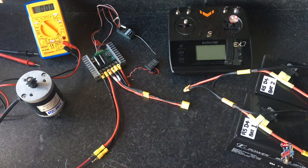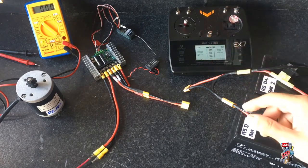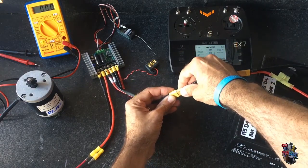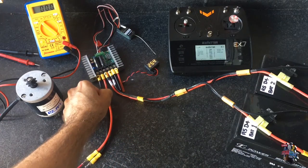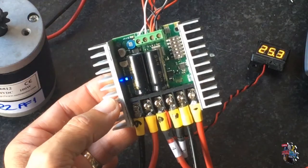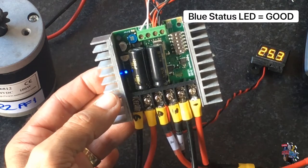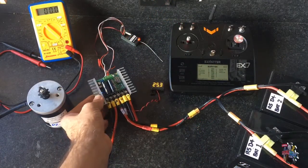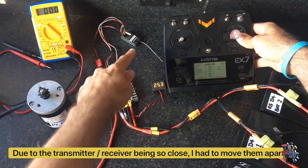There would of course be a main power switch between the batteries and the speed controller. So now we'll power up the transmitter and then connect up the battery to the speed controller. The receiver is flashing, indicating that it has connection, and on the speed controller itself there is a single blue LED light. This status LED indicates that everything is good.